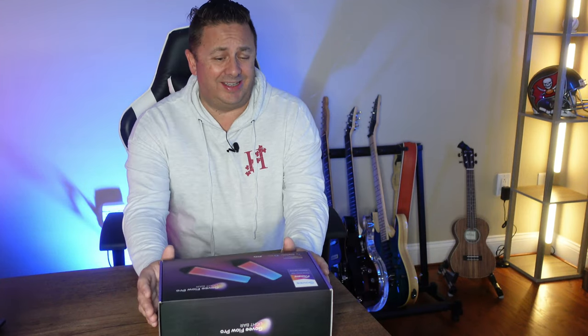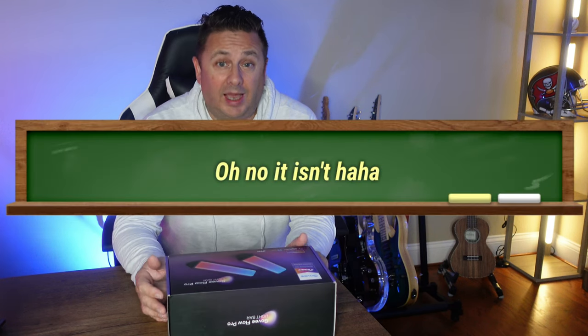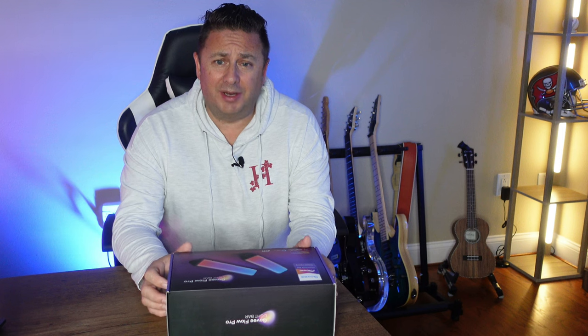Today we are unboxing yet another Govee product. I've just discovered the Govee landscape and I can't get enough of it, but sadly this is going to be probably the last Govee product unboxing for a little while, because I've run out of money. I've been buying these all by myself and I have no money to buy anymore, so this is probably the last one for a little while.